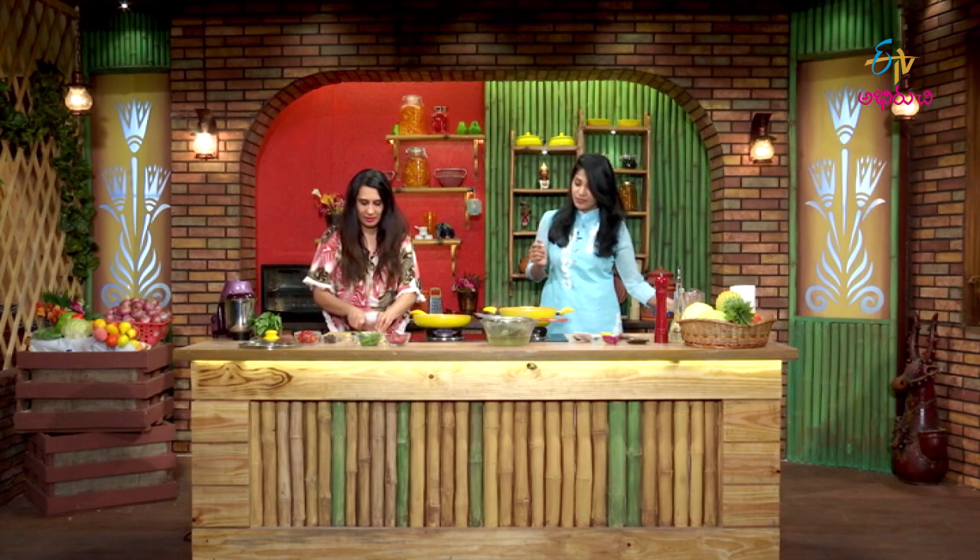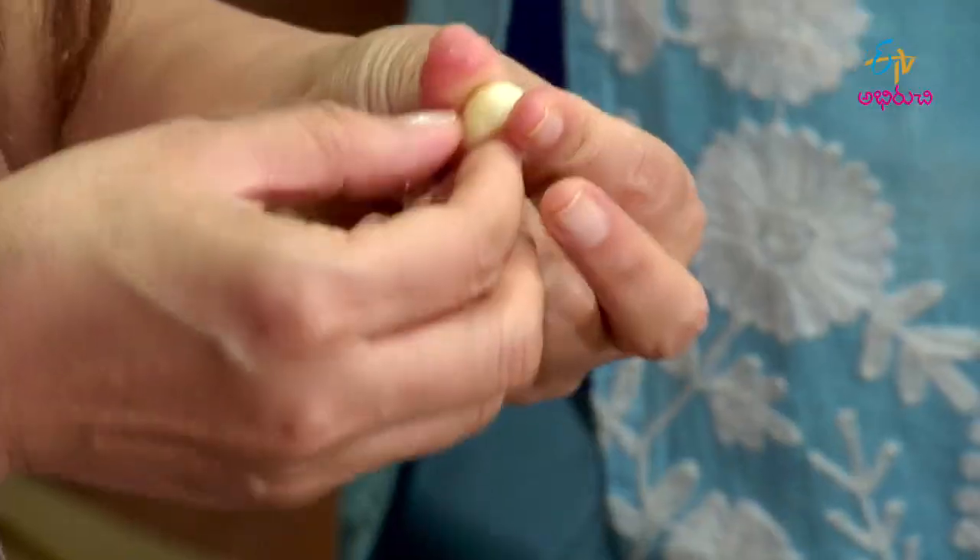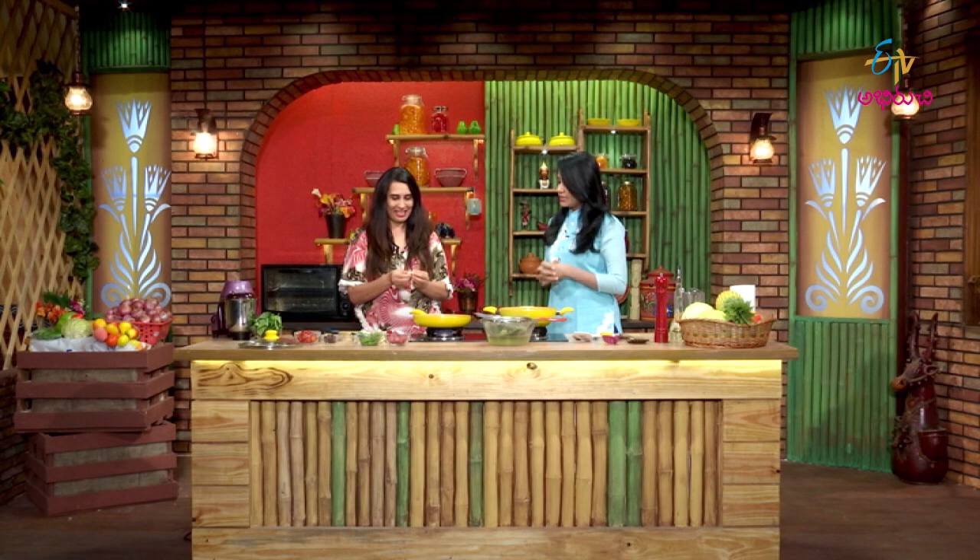Let's cut the onions here. The garlic is going in too. Let's add garlic to the pan.